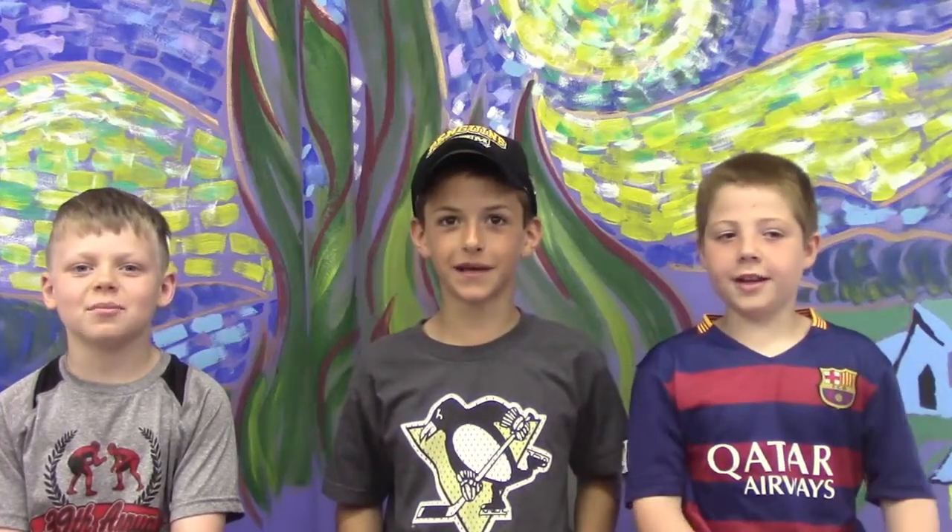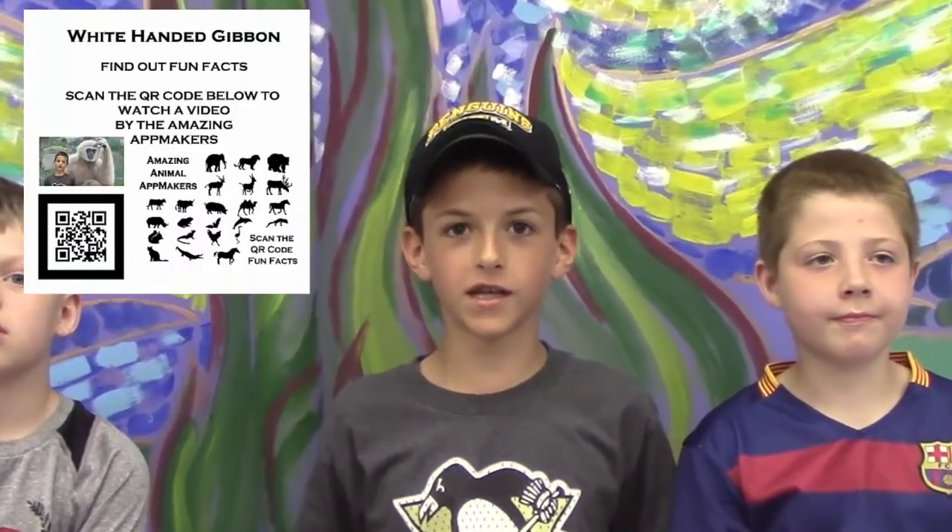Hi! We are the Amazing Animal Hat Makers! This year our goal was to make videos for Living Treasures, so people at Living Treasures can scan a QR code and watch the videos.